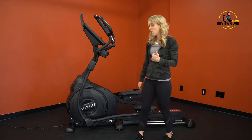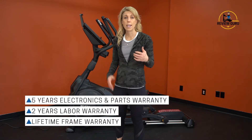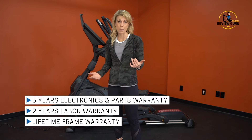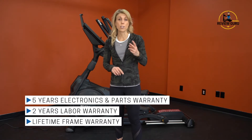Sole's warranty is impressive. They cover the E35 with a full lifetime warranty on the frame, five years on electronics and parts, and two years on labor.